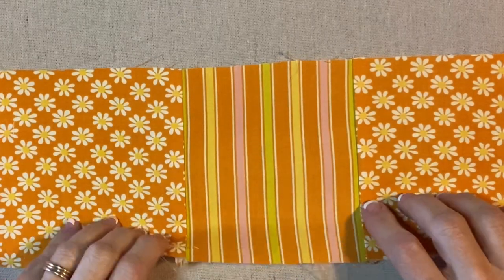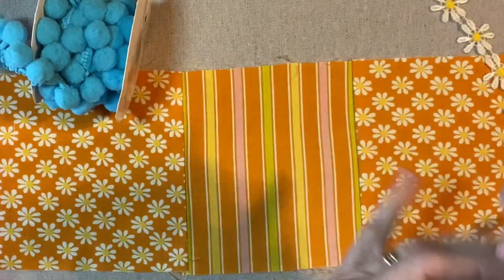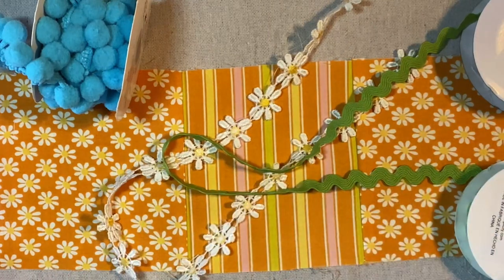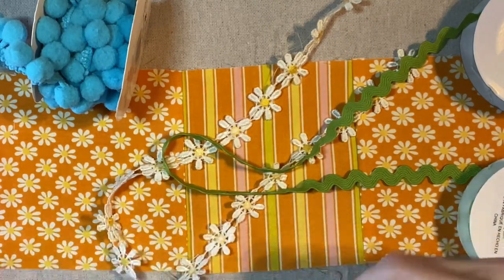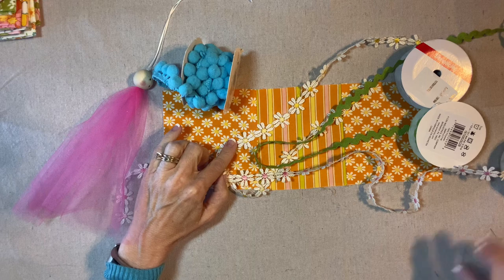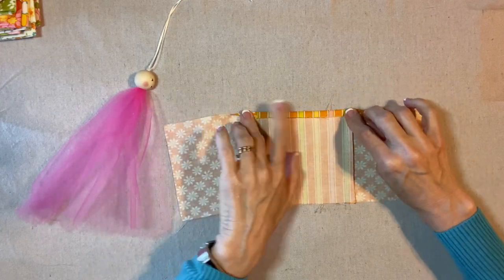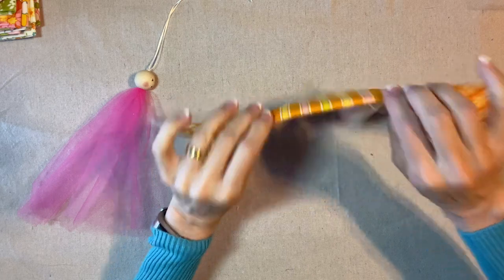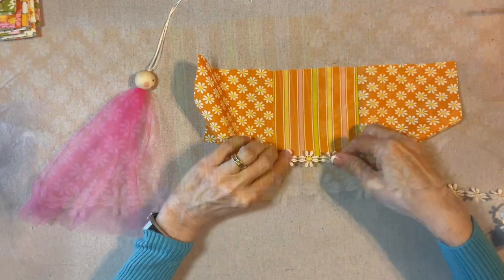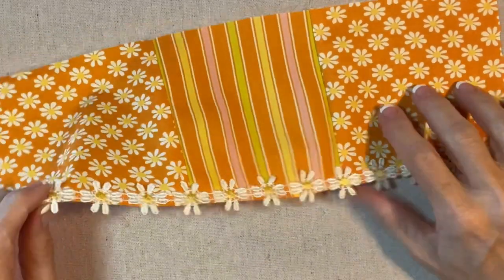Now I'm going to add some trim to the hem. I got all of these trims today — here's blue, here's little yellow daisies, here's some green rickrack, here's some pink daisies. There's all sorts of options. Any one of them would work really well, but I think I'm going to go with the yellow daisies. First, I'm going to press up a quarter of an inch hem, and then I will just stitch the trim along the bottom edge right over the fold. I sew this along the bottom hem and arranged it so that these little petals would hang off the edge. Here's how it looks on the back.